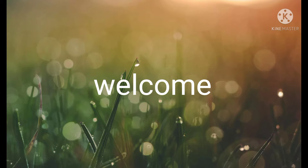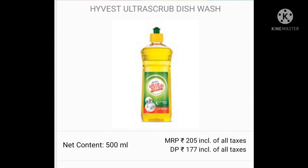Hi friends. Welcome back to my channel. We are getting to the west east region dishwashers.